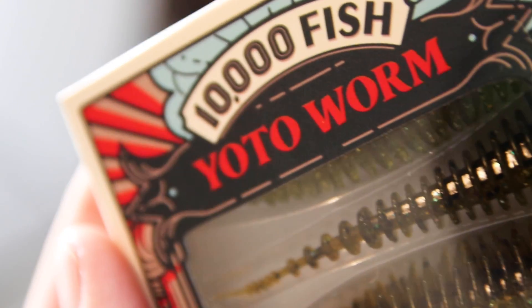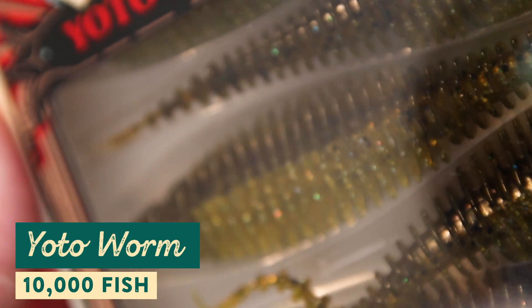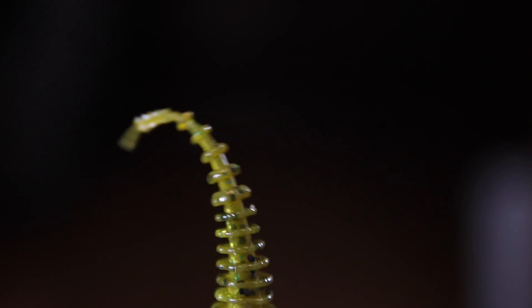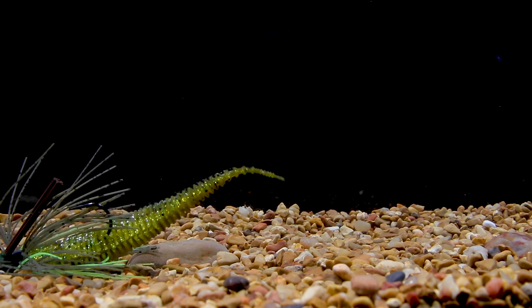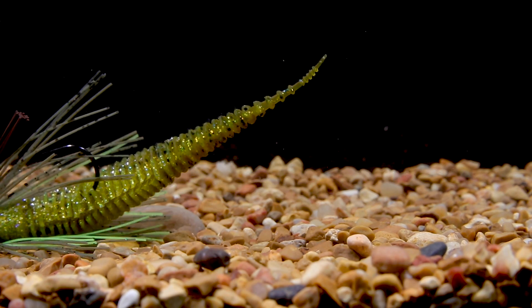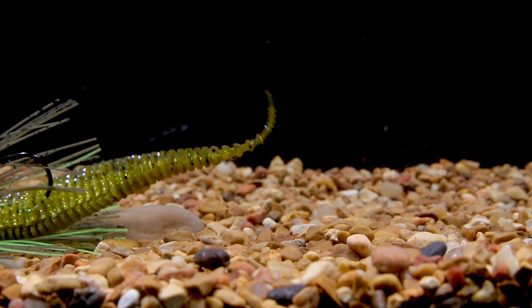The first lure we're taking a look at is the new Yodo Worm from 10,000 Fish — a versatile new soft plastic from CatchCo. This bait measures in at 4.75 inches from the head to the tip of the tickle tail, and that tail was designed for constant movement. Even with the slightest bit of current or the smallest twitch at the rod tip, you're going to get crazy action, especially on a drop shot.